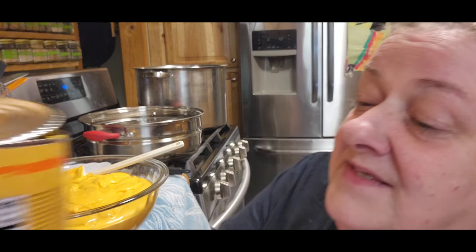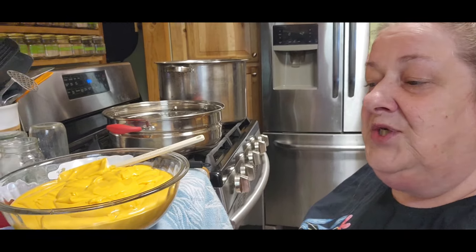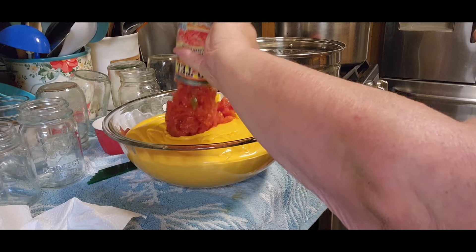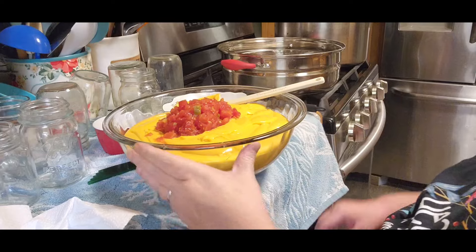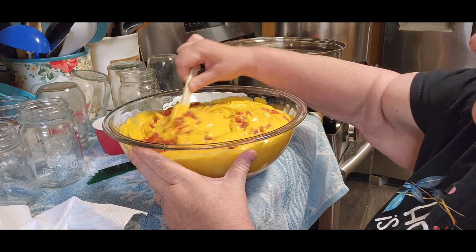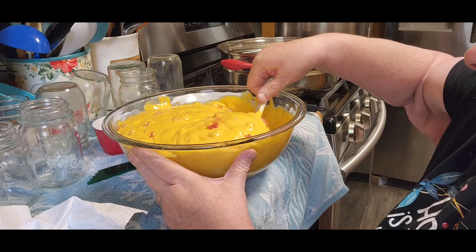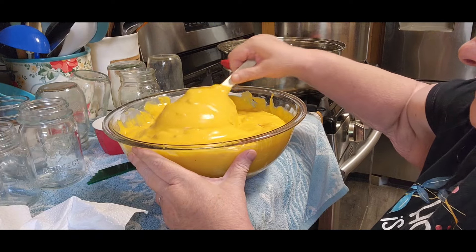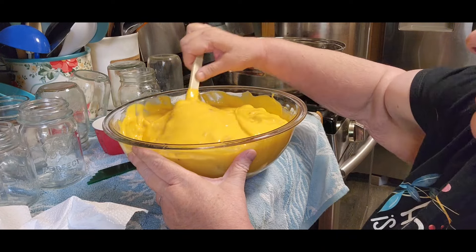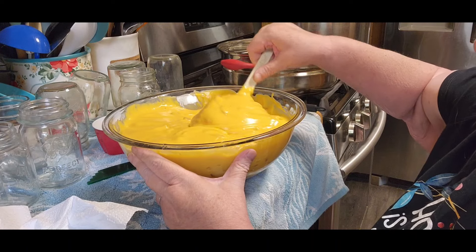The first thing I'm doing today is queso. I buy this cheddar cheese sauce at Sam's. Normally I put two cans in, but this time I'm just going to put one and see how it turns out. You use a can of drained Rotel — drained, because otherwise it's going to make your cheese really watery. I do not use my own home-canned Rotel for this, because I don't know if the acidity is correct. You can if you want to — that's your own decision.